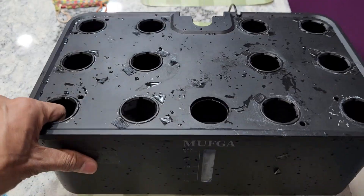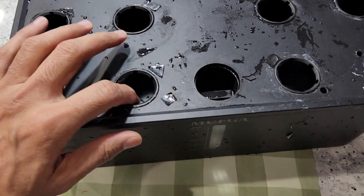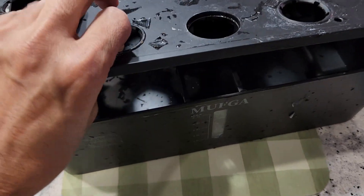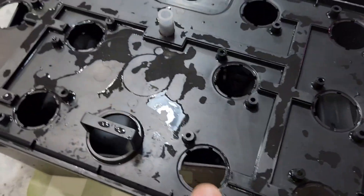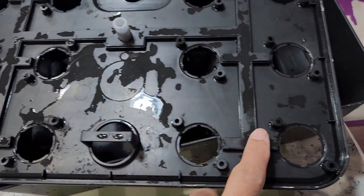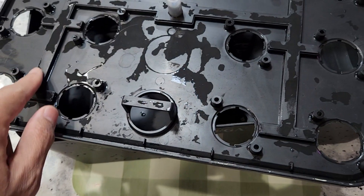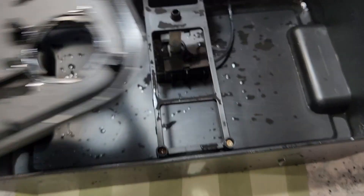There is no customer care support with the MUFGA, so that's why I say it is a hit or miss. Luckily it is working very well for me. Anyway, let me show you the irrigation system — it is in fact a much simpler setup compared to AeroGarden, and we can see there is a nice connectivity to all the pod holes.